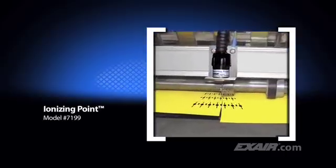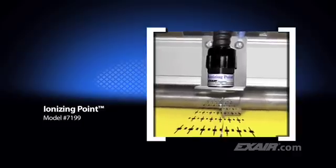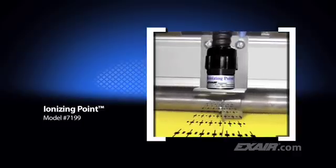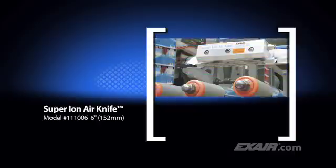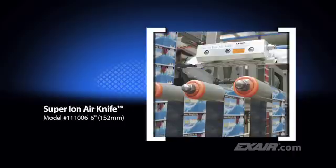The same is true for this ionizing point used on a slitting operation. Many applications run at high speeds or over a large surface area that requires the ionizer to be mounted away from the charged surface. Here's an example showing a 6-inch or 152-millimeter Super Ion Air Knife that moves the static-eliminating ions out over a distance. It keeps the labels from building up a charge as they move across the plastic rollers.